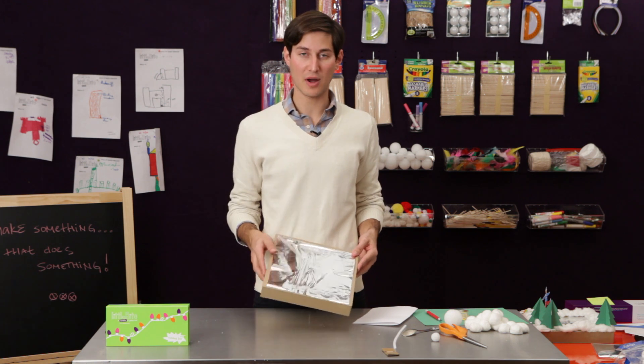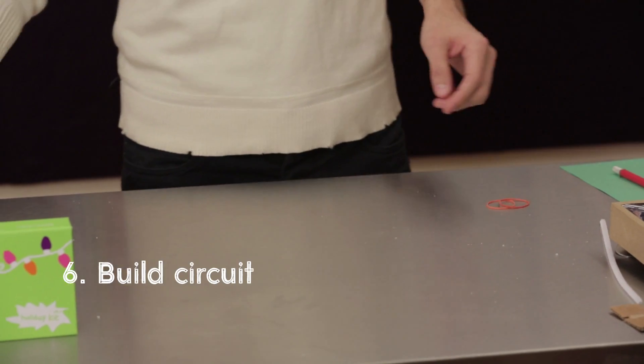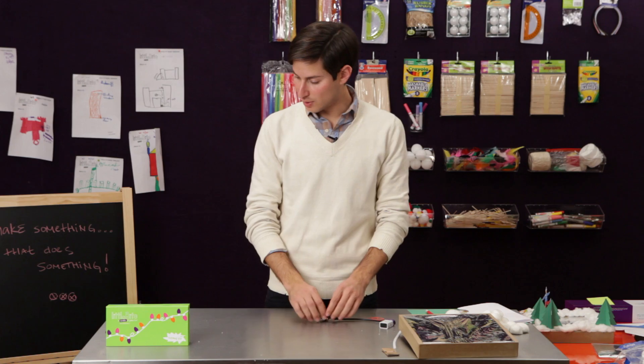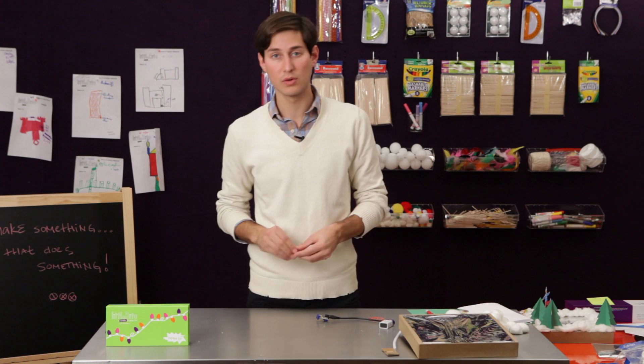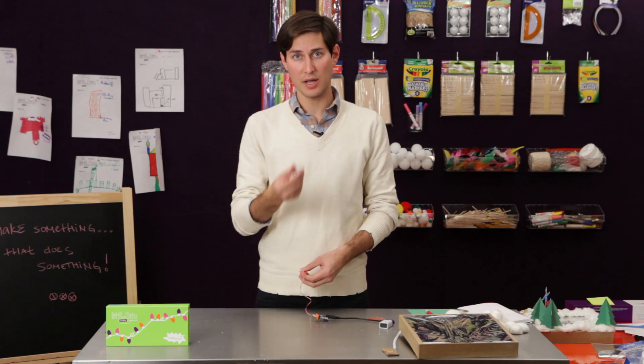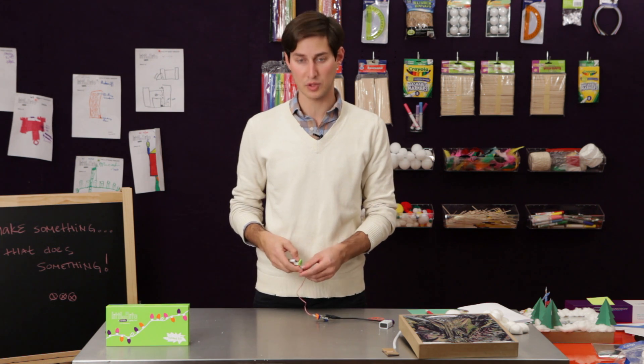Now that we've completed that, we're going to move our craft materials to the side and bring over our bits. To start with, we're going to need one of our power bits. We're going to use that to connect to a wire. The wire is going to connect to the motor, and we're going to mount that underneath the ice rink — that's what's going to make our skater spin around.